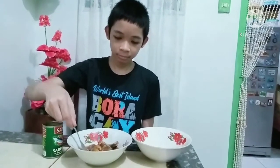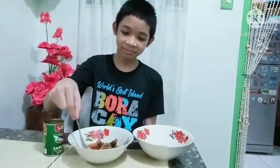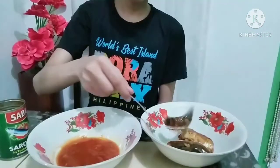And now, I will separate the fish from its sauce. And that's it. That's how mechanical separation works.